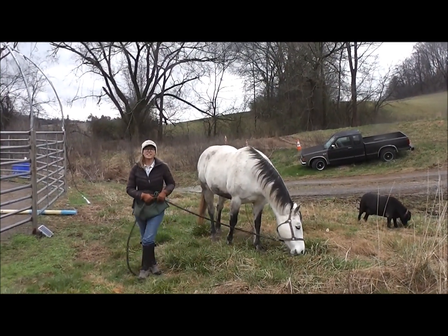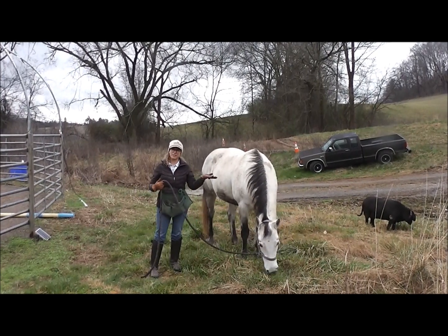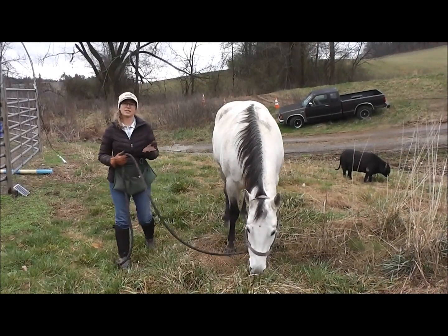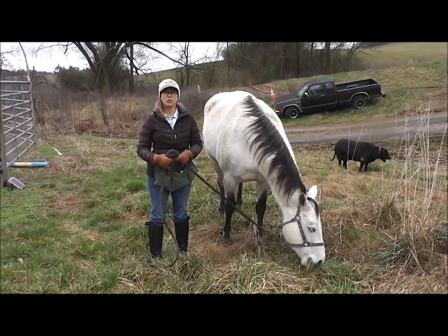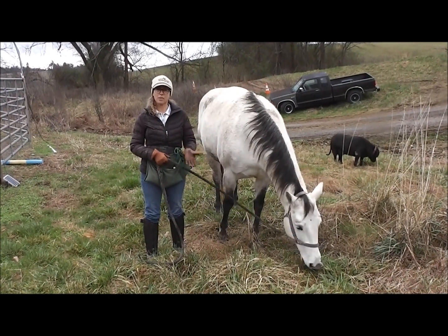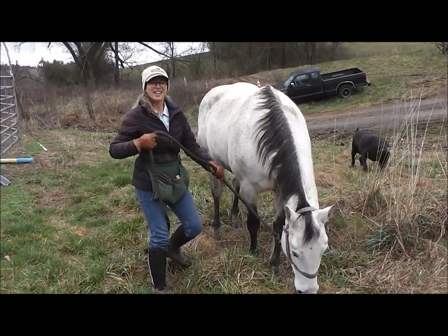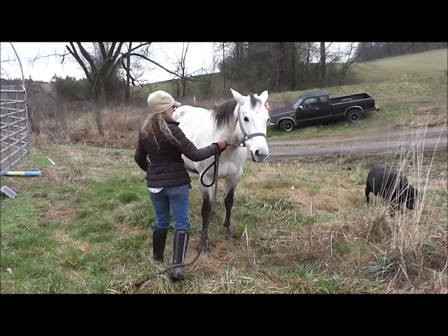Today we're going to talk about an easy way to teach your horse to lift their head up when you're grazing. That's something that can come in handy for a couple of reasons. It gives you the opportunity to communicate with your horse in a way that's not stressful for them or for you, so that you can lift your horse's head up when they want to graze — and our horses definitely want to graze and enjoy that.